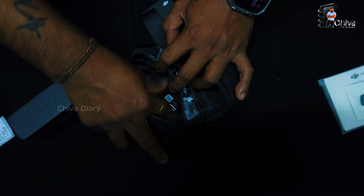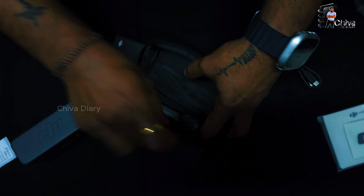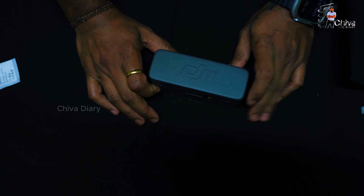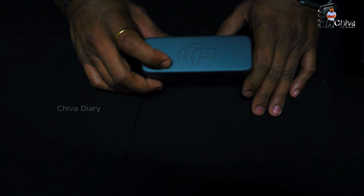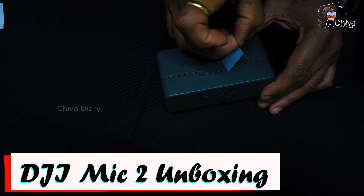This is a charging cable, and this is a sponge — two sides, left and right. This is a cable. We have a device, and we have connected to the device. We open the main box — this is the mic. This one is already connected. Ok, press unlock.